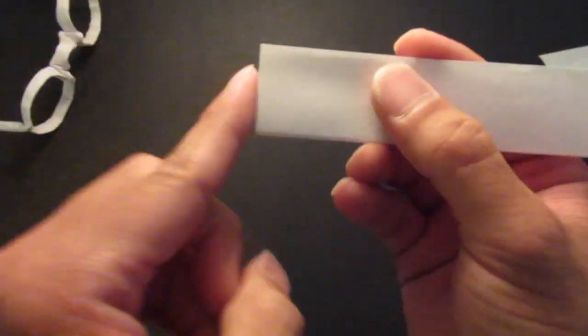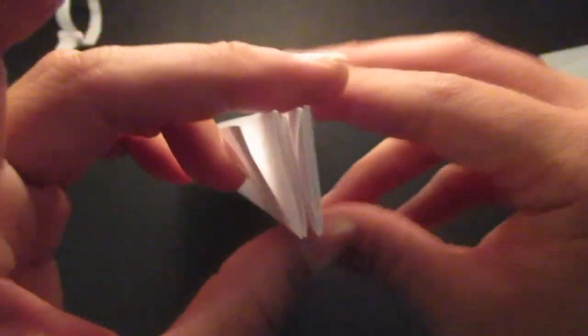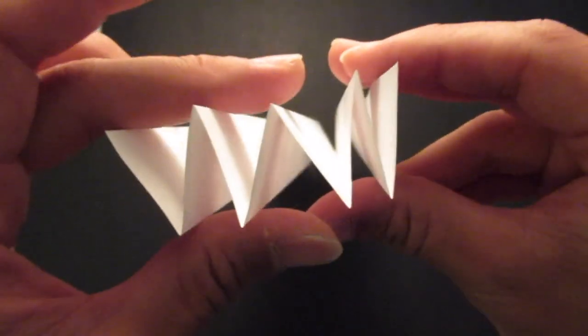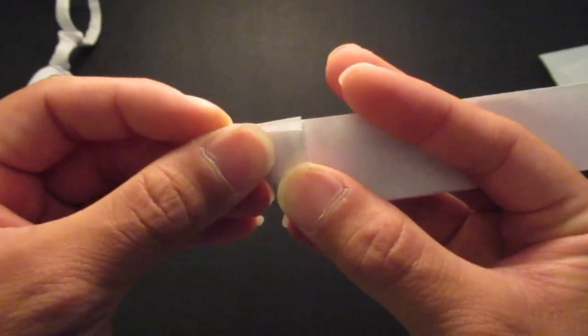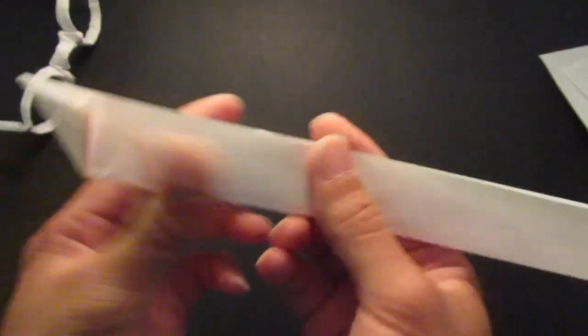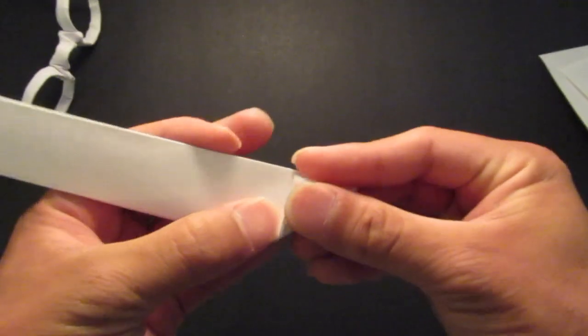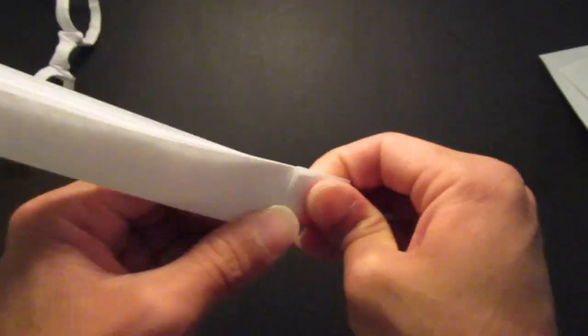You're going to fold the corners. Bring this edge right up to the top. So it's a W in that corner. Fold that edge right on top. Same thing on this side, like that.